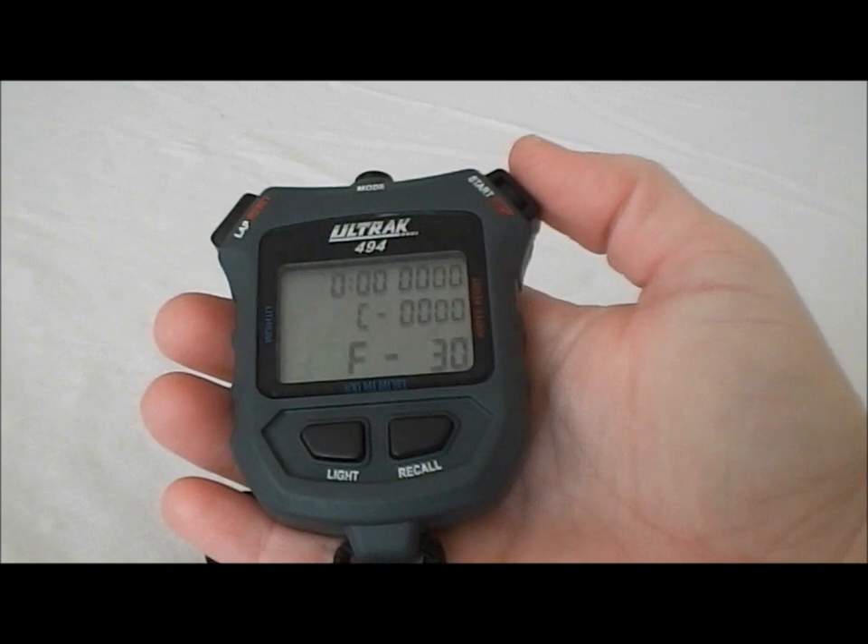So those are the features of the Ultrac 494. Now that you've seen how it works, let's talk about its basic features. The Ultrac 494 has a 300 lap memory. It can recall both lap and cumulative splits, and it can recall either during operation or after you press stop. It has a countdown timer, a pacer, a backlight, an easy-change battery compartment, a locking start and stop switch, a five-year warranty, and it's water resistant. If you have any other questions or to place an order, please visit our website at www.stopwatchcentral.com.